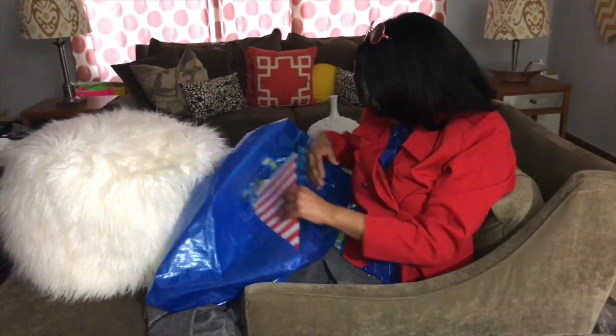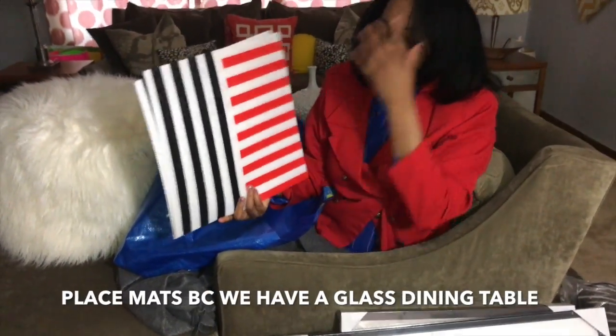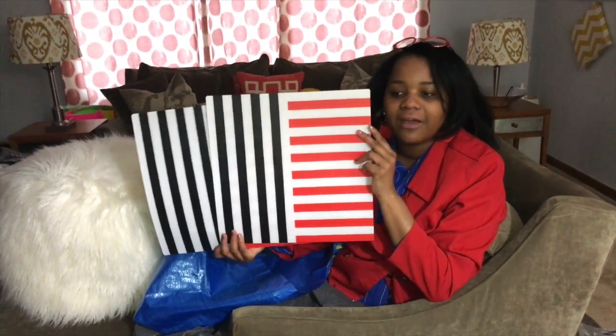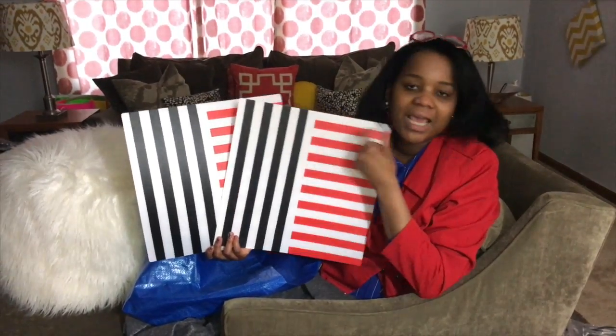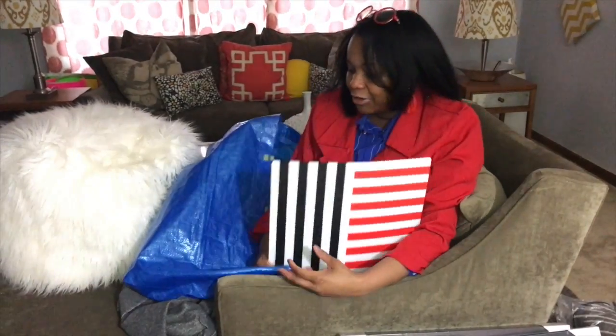And last but not least, I did get just some new mats. Our color scheme in our kitchen is black and white with pops of red. I just thought this was super cute. I already have the same mats but they are just black and white, but I thought this would be cute to add a little bit of red. Red's my favorite color.